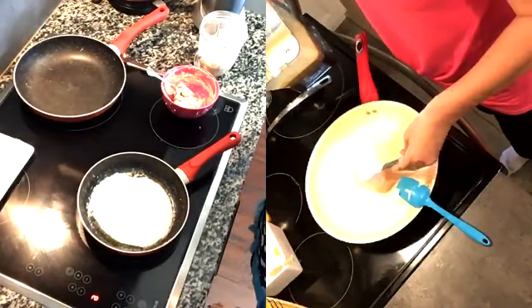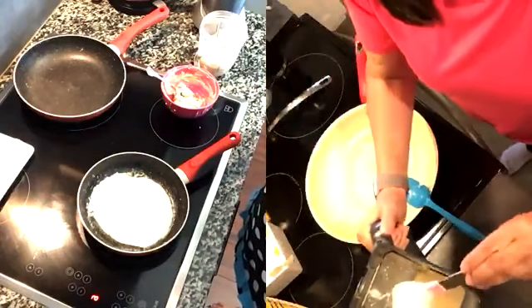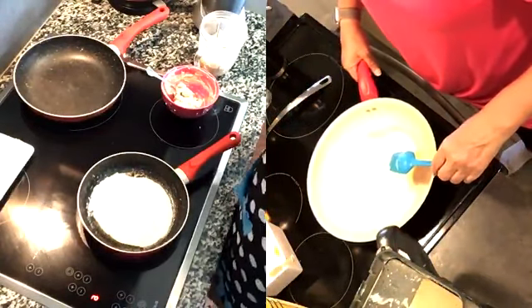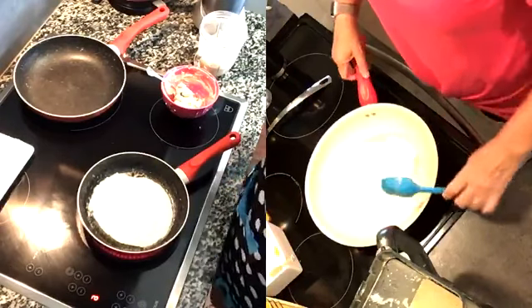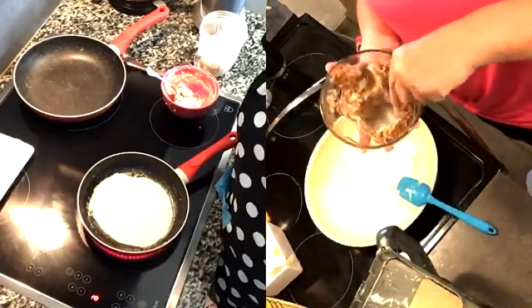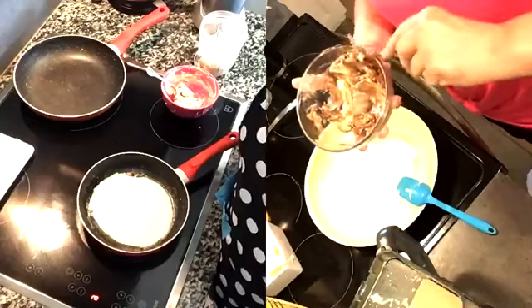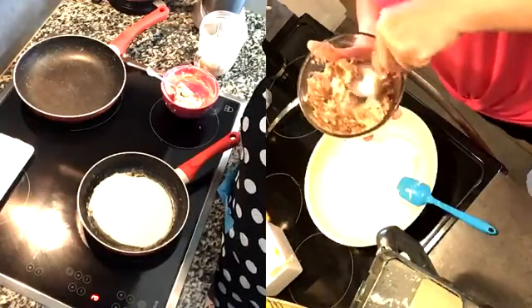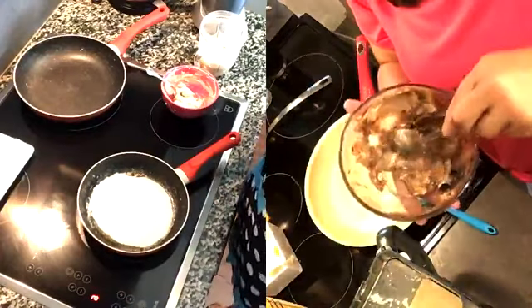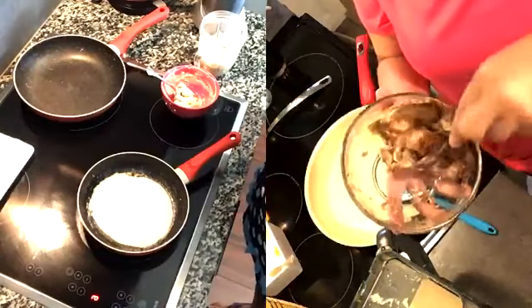Anybody that's watching — once you make a keto crepe, you can honestly make any type of filling that is keto approved. You can do a cream cheese cinnamon filling, or you can mix berries like raspberry cream cheese, make that a filling. You can do strawberries and sugar-free melted chocolate drizzled inside your crepe. There are a lot of possibilities to have a delicious keto crepe and stay on plan.